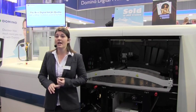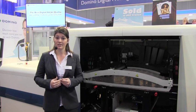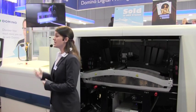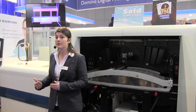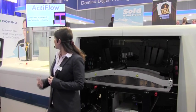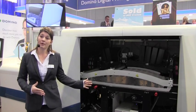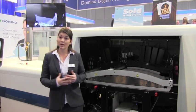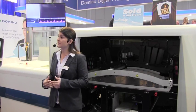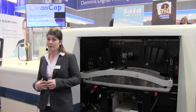The second key advantage is the most consistent print results, achieved through iTech features. The first is Active Flow: by recirculating the air continuously through the system, we ensure the temperature remains constant and air in the system is removed, giving consistent print results and superior reliability. The second iTech feature is Clean Cap, which protects the print heads when not in operation and maintains them through the automated maintenance system, ensuring consistent print nozzle performance, minimal downtime, and consistent print results.